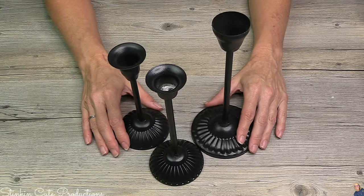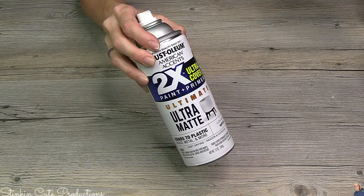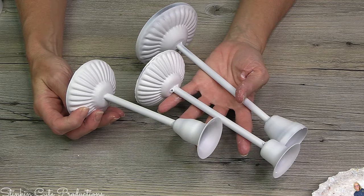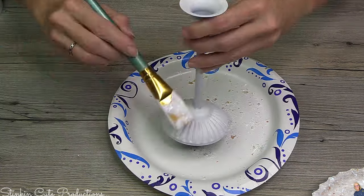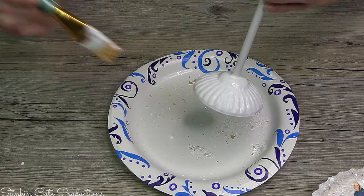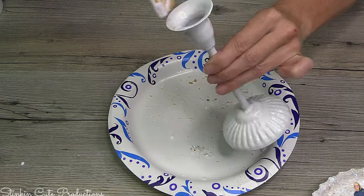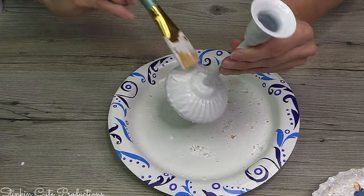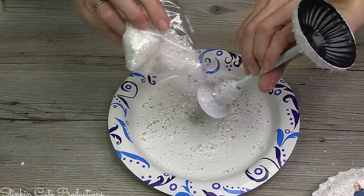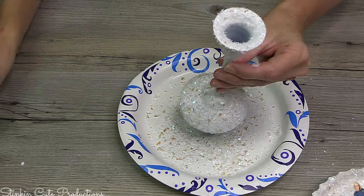These tapered candle holders are new at Dollar Tree — a fun piece that I knew I could flip. Since I had this can of white spray paint, why not use it for these and save myself some time? I gave these a good quick coating. To these, again, I'm going to go in with some of that homemade Mod Podge and give the base and the top a good coating. Now I'm not going in with the glitter — one DIY with glitter is enough for me — because Dollar Tree has this faux snow. I love this. It has such a Christmas, wintry feel to it, so why not add it to the base and the top of each of these candle holders?